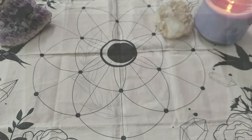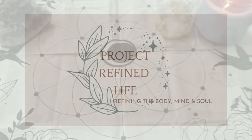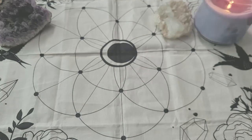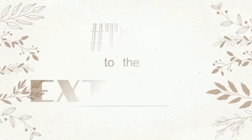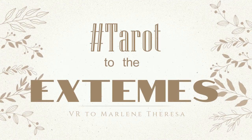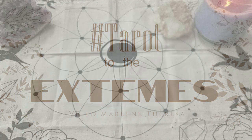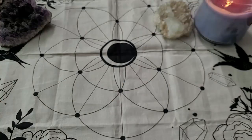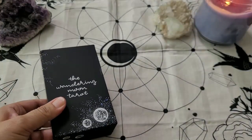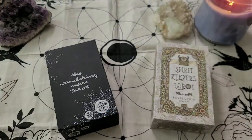Hello, this is Annette with Project Refined Life. I am here with a VR today and the tag is Tarot to the Extremes by Merlin A. Teresa. She created seven prompts and in these seven prompts you are comparing or showing your extremes — the polar opposites for each prompt. So let's get going.